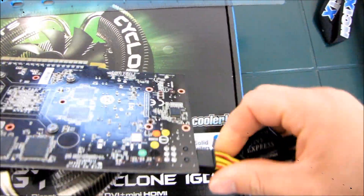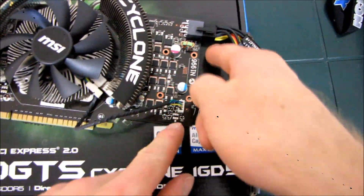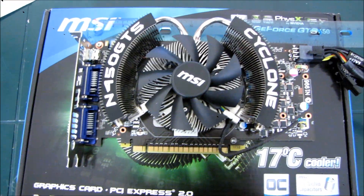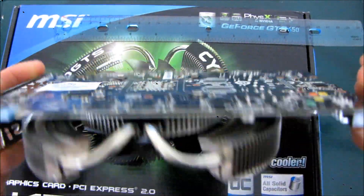Just up there at the top of the card, bear that in mind. If your hard drive cages are right up against the card, that power connector is going to be a bit of a bear to deal with. So there you have it — my video on the length of the GTS 450, the Cyclone 1 gig edition from MSI.